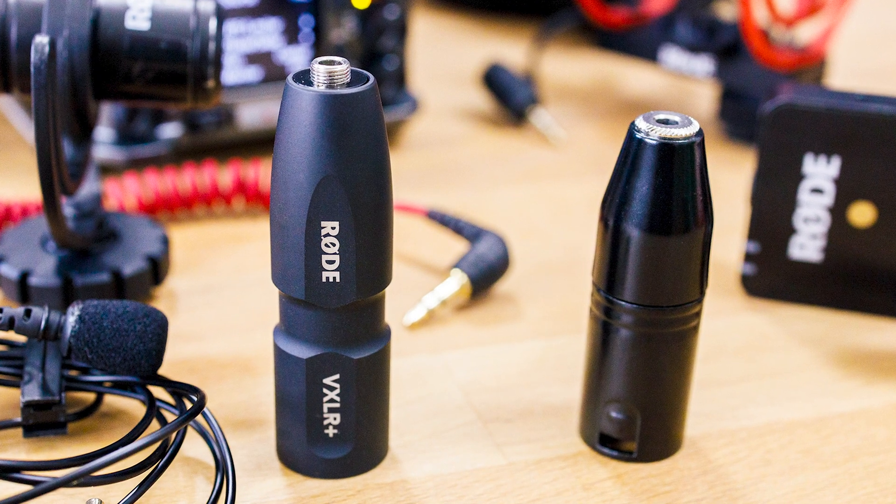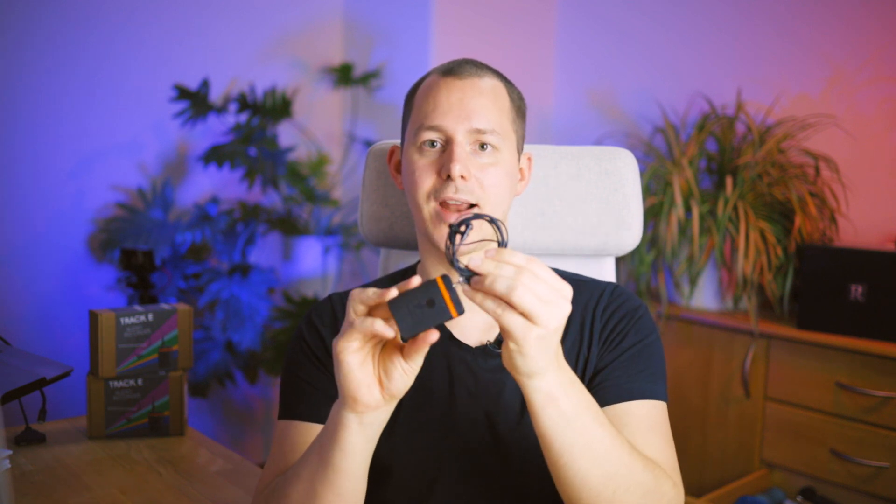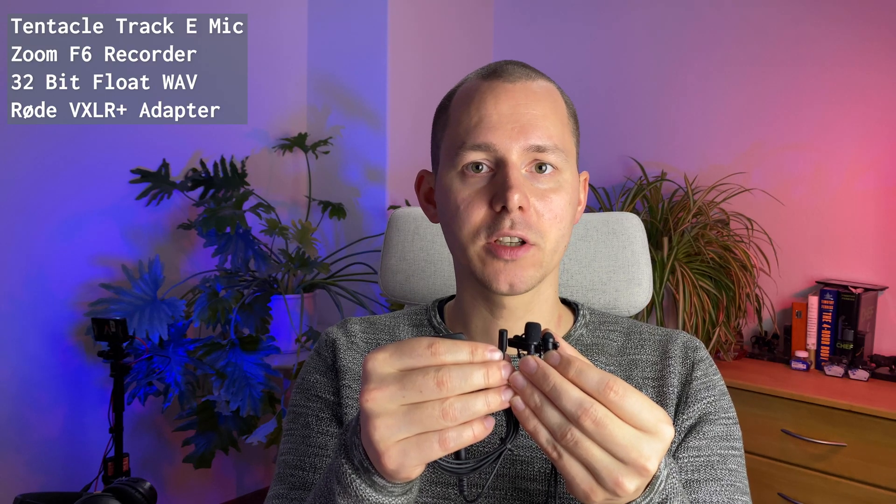In the first sample you'll hear the Tentacle Track E microphone — the lavalier — connected via the Rode VXLR Plus adapter from mini jack to XLR, then into the Zoom F6, recorded in 32-bit float. The second sample will be the same microphone connected directly to the Track E, also in 32-bit float. The third sample is the Rode SmartLav Plus using a TRRS-to-TRS adapter connected to yet another Track E unit. [Test phrase audio sample plays]